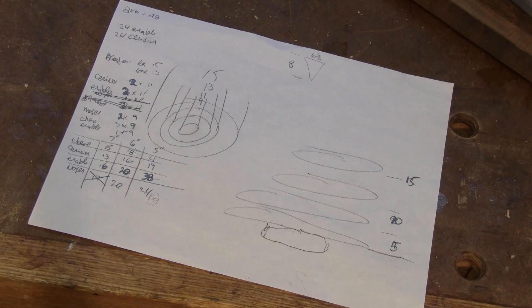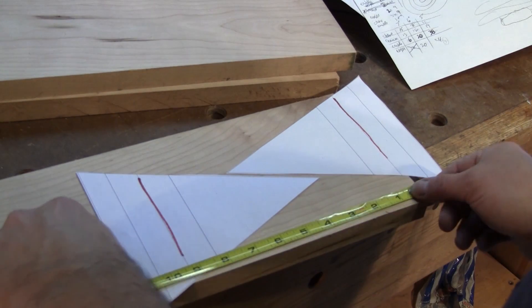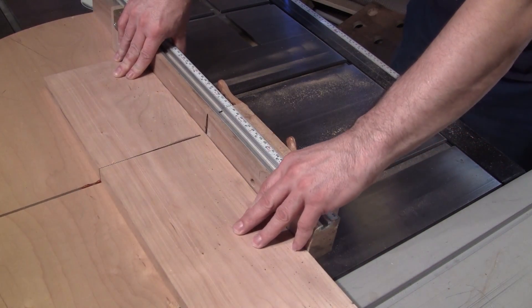I made all the scientific calculations for the best use of all the species on a sheet of paper. Then, with two patterns, I measure the length I should cut the cherry to make the second smallest tier. I cut all the cherry wood to this length.